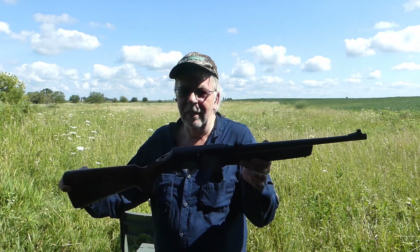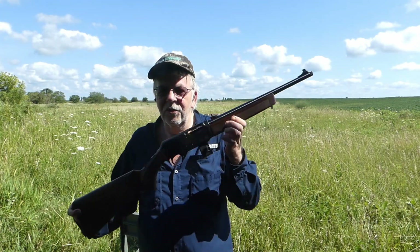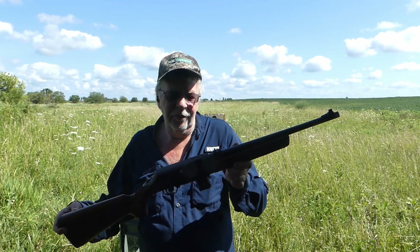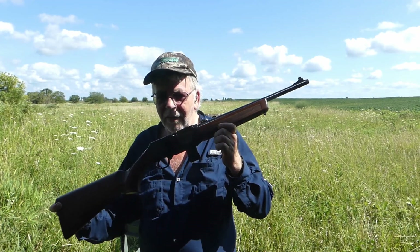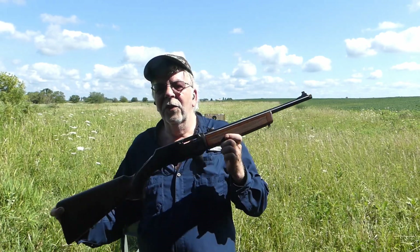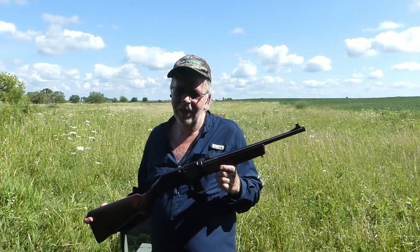Great-looking gun, and ejection is solid — no issues with feeding or ejection. So check it out. They may still be hard to get, but this is a big change for Henry going with a semi-auto centerfire, even though it is a pistol cartridge. I've also got some 350 Legend work to do because hunting season and deer season will be here before you know it. We'll see you later, hopefully when it's a little cooler and less humid. Take care.